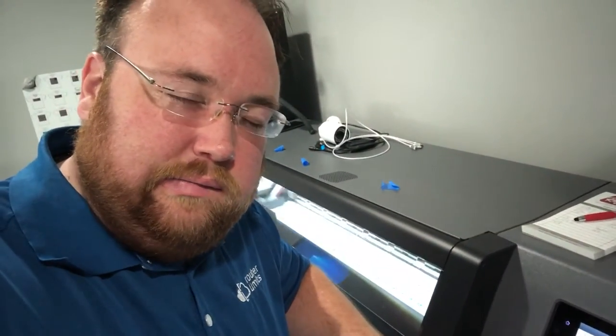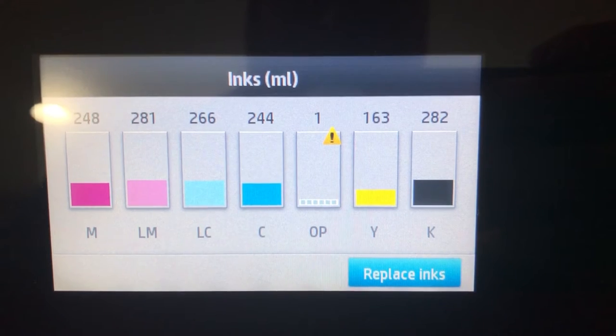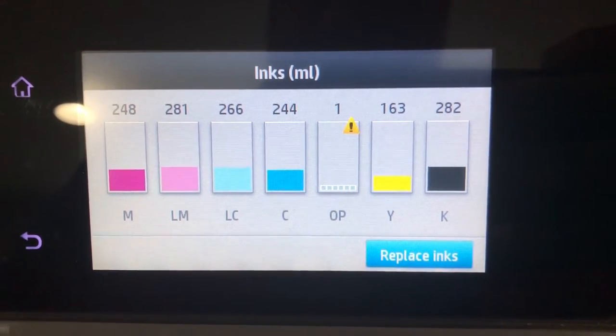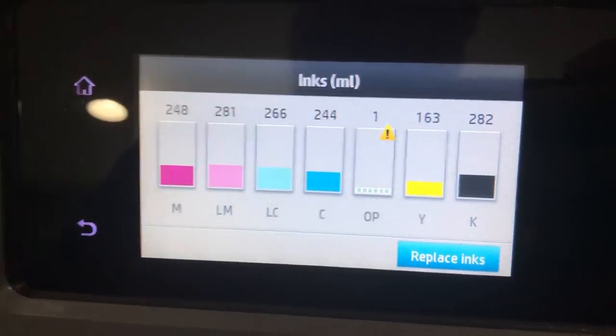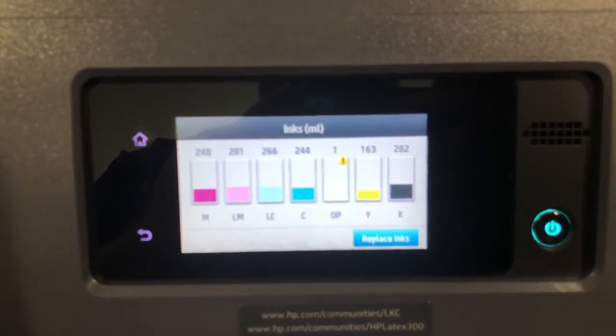My optimizer says there's only one milliliter left and I just started a job that's like six or seven feet long. Looks like we're going to be hot swapping it. It's very unhappy. Hopefully it doesn't run out — I do have one though, so we're going to swap it. Let's see if it makes it.